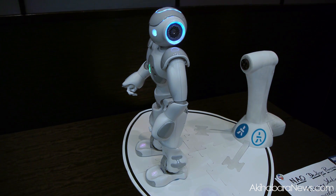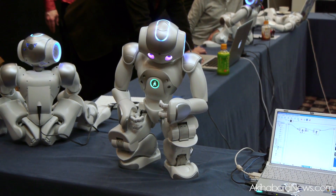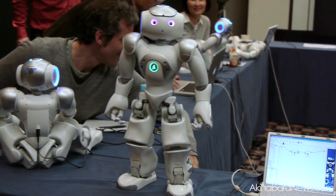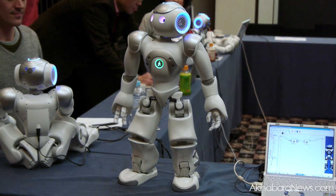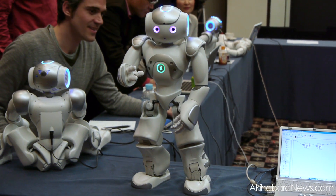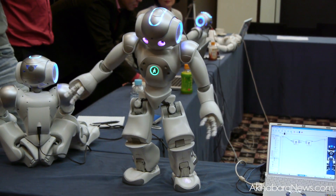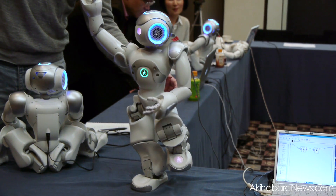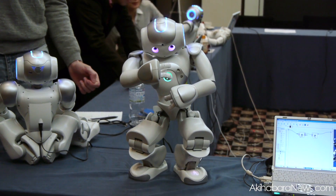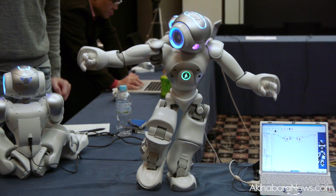Oh my God! This is from the animation library — this is in the animation library from the project.